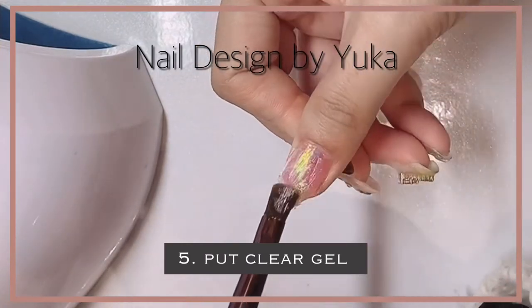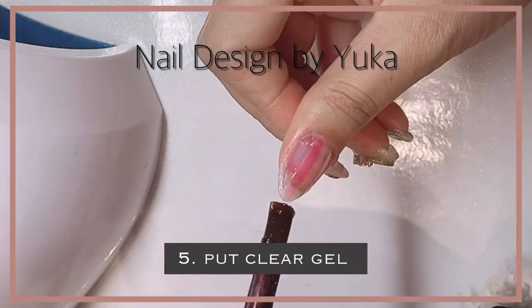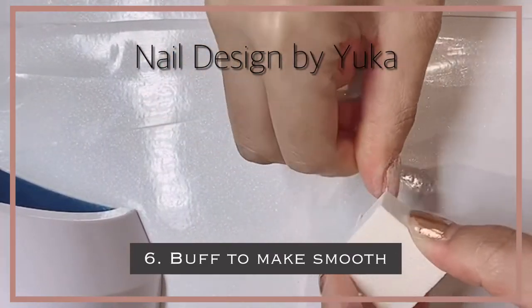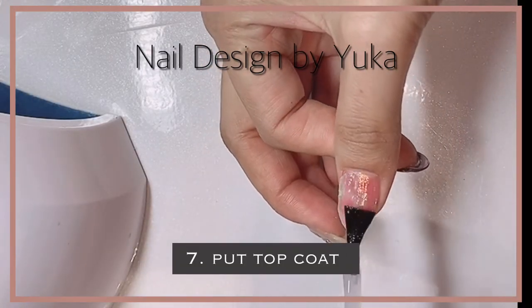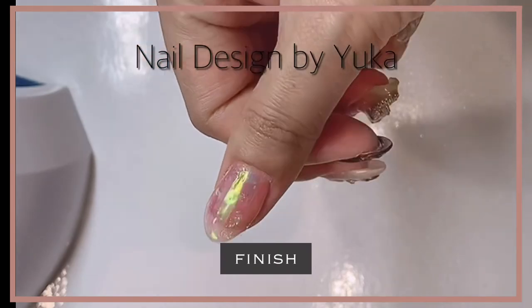Then dry and put clear gel on the top. Use a buffer to make it smooth. After that, put top coat. Now it's finished!